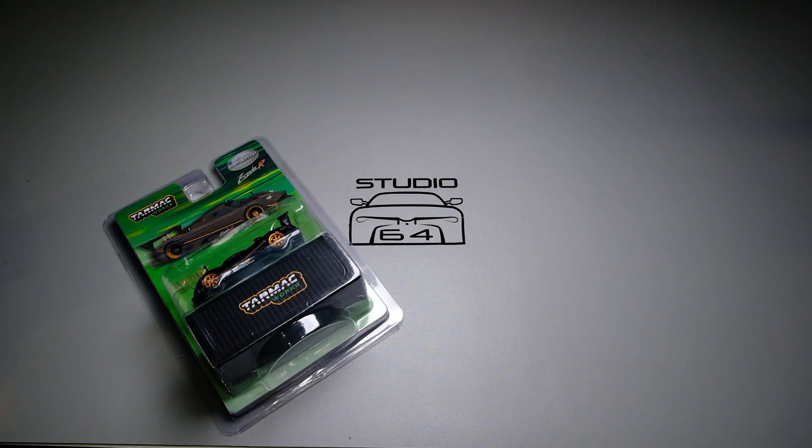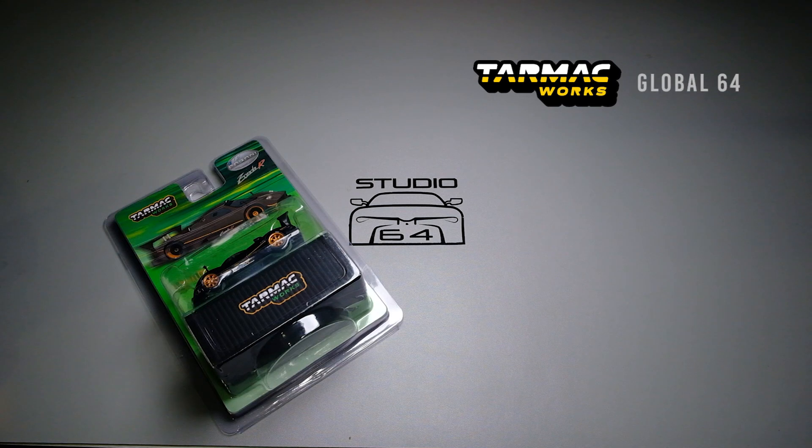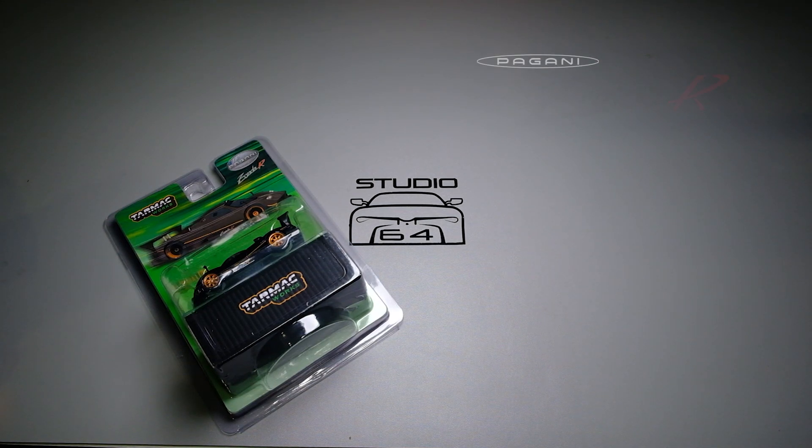In this episode, we shall unbox and showcase a new casting from Tarmac Works under their Global 64 line — the Pagani Zonda R.